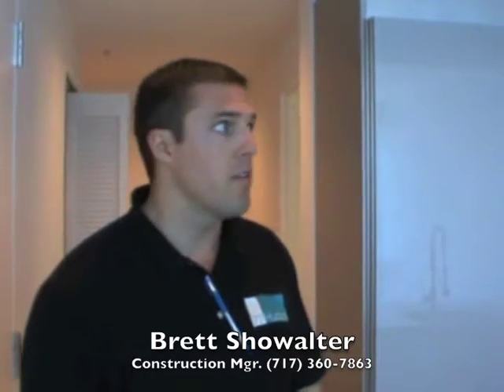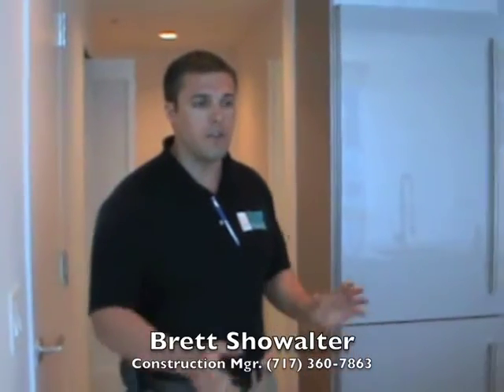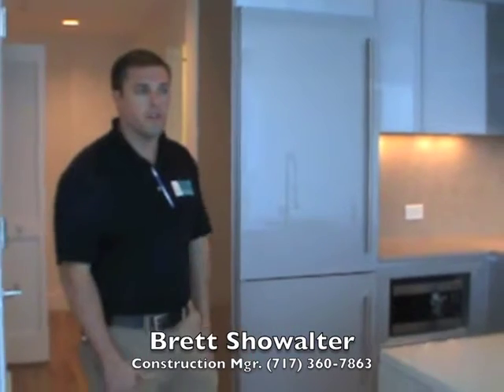My name is Brad Sherwalter. I'm an Instruction Manager here at 77 Hudson, and I'm just doing an orientation here with Gary, the homeowner of 17-13. I'm going to go through a little bit of use and care on the different products in the home here, how things work, how they operate, and some do's and don'ts as well.